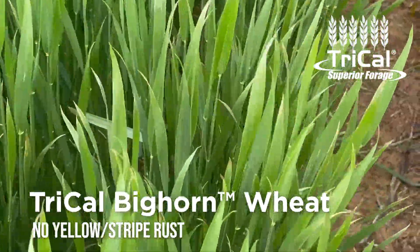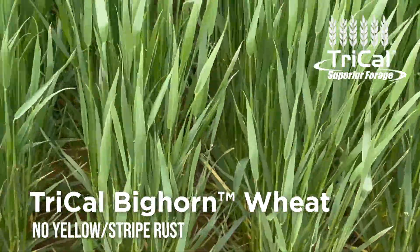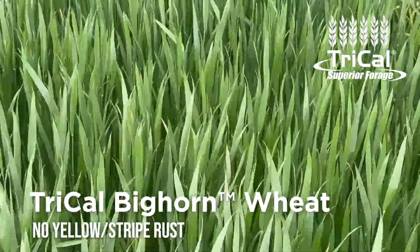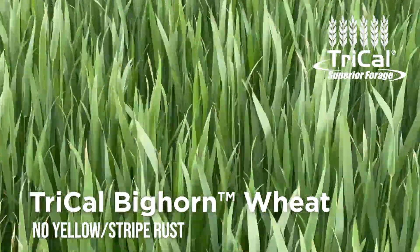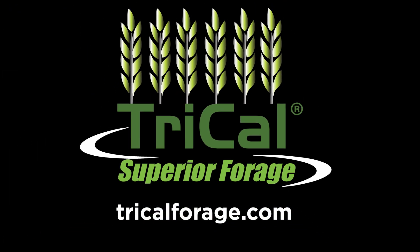You can see it's got a lot of disease tolerances — it's really green and lush still. We're disease tolerant all the way down to the bottom of the canopy, so we've got a really great adult plant resistance with this particular product. So if you're looking for an awless dual-purpose wheat for the central plains all the way down to the southern plains area, give Tri-Cal Bighorn a try.